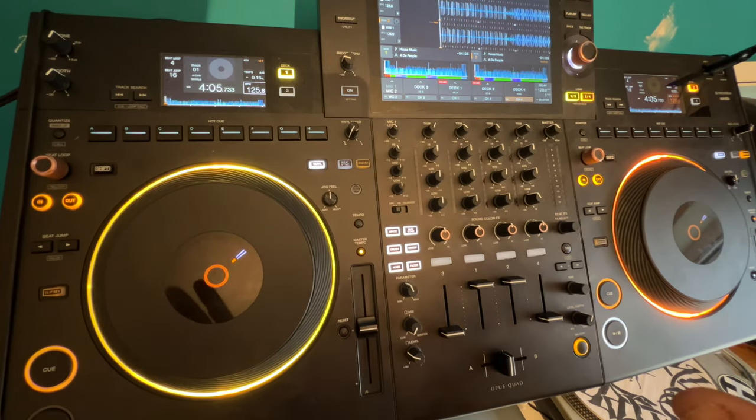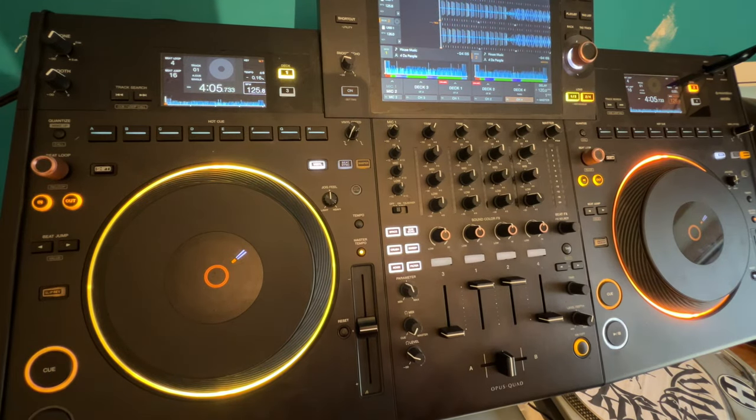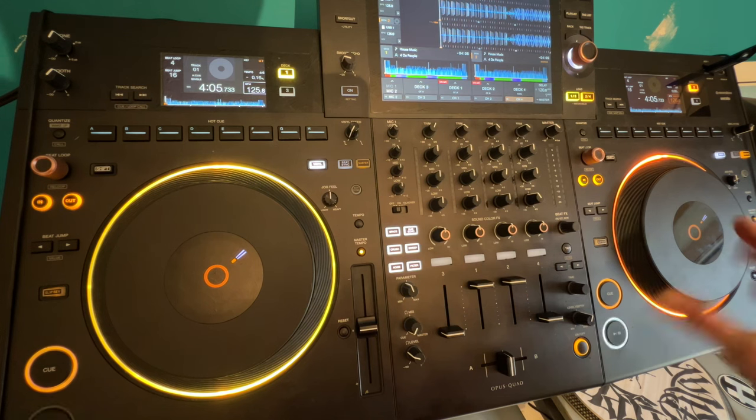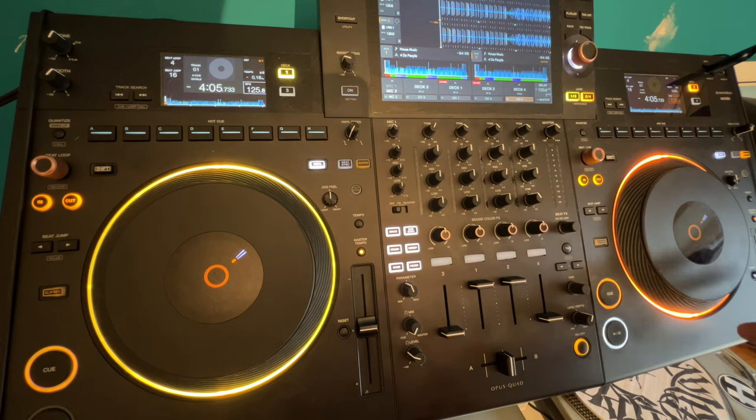Another beginner DJ lesson on training those ears for matching beats. The tune I'm using is house music by Four to the Floor, from Hospital Records. Normally Hospital Records is associated with drum and bass, but they're starting to bring out a bit of four to the floor. I'm using Rekordbox and the Pioneer DJ Opus Quad. On my right hand side I have the same track as my left, with the reset button pressed, so the track plays at exactly the speed it was made in the studio. Let's press play.